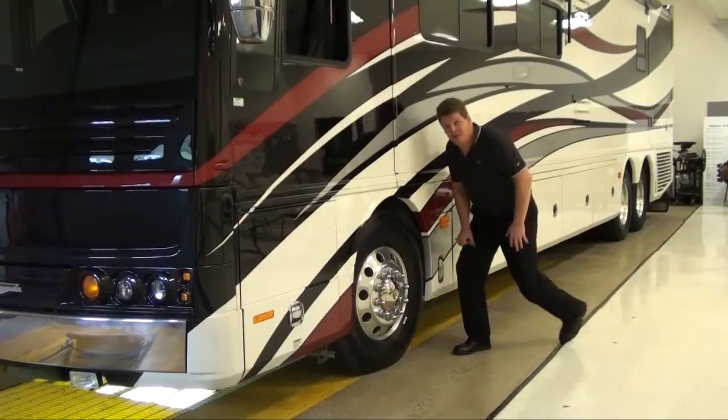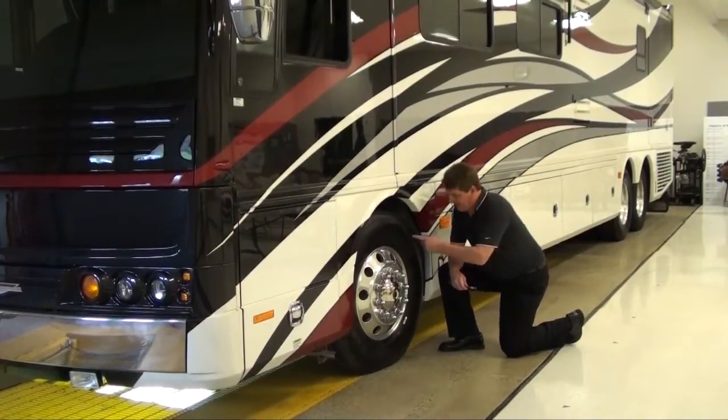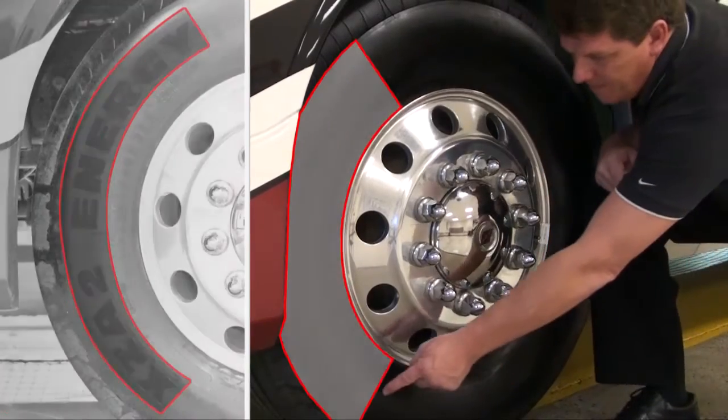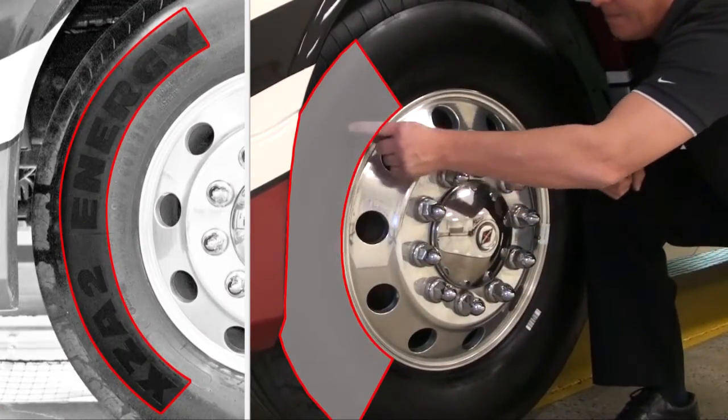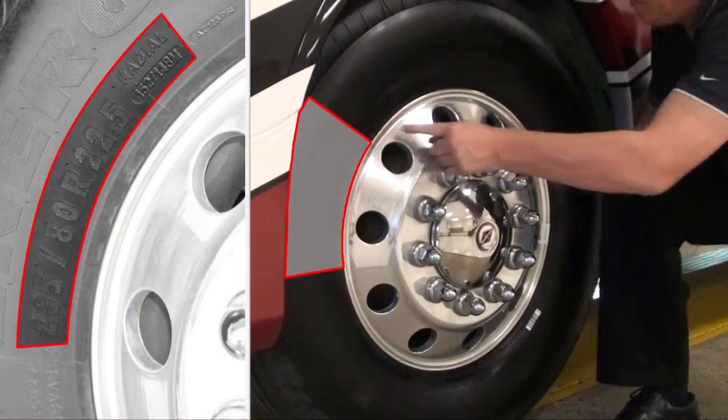All right, let's now move down to the tire. The four pieces of information we're going to need off this tire are the manufacturer, the model, the size, and then the load range.